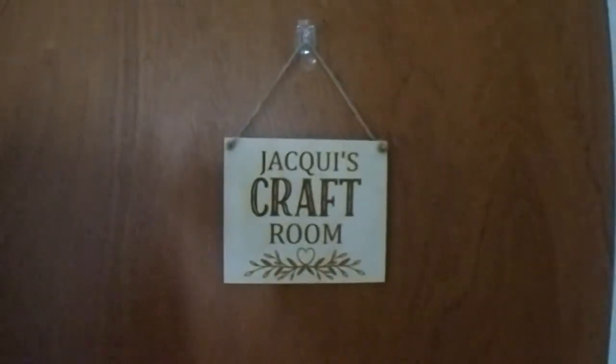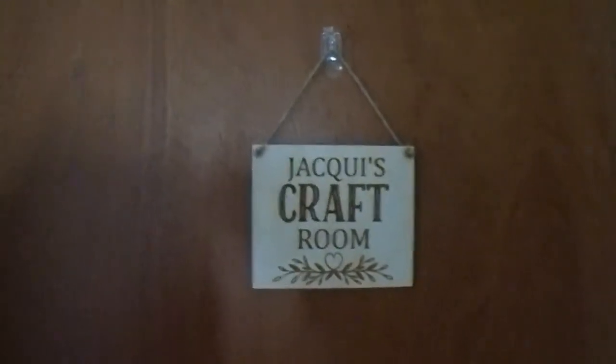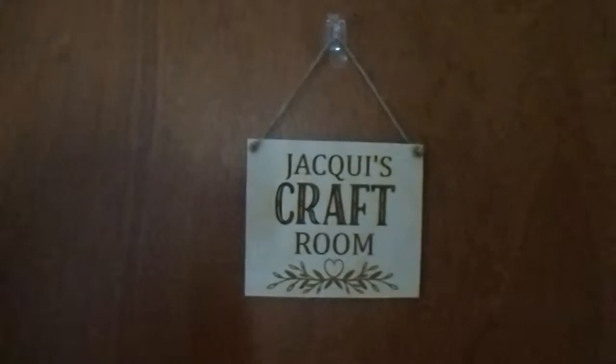We're doing our craft room tour today. This is the outside of the door and the sign Jade got me for Christmas. You open the door and on your left hand side is...